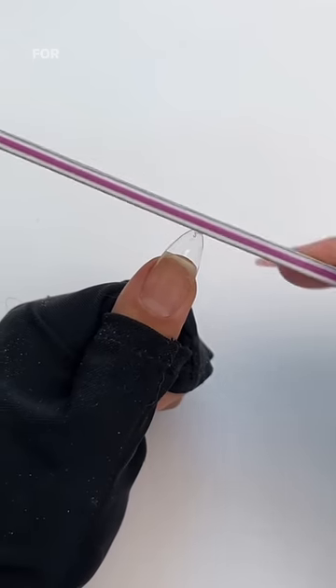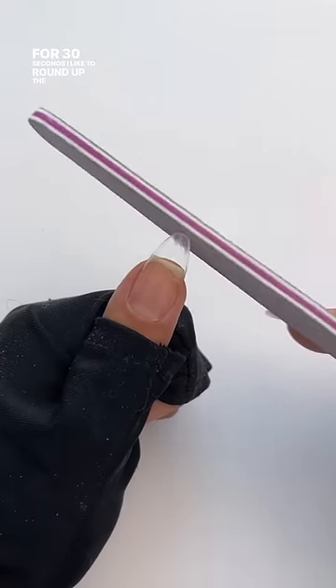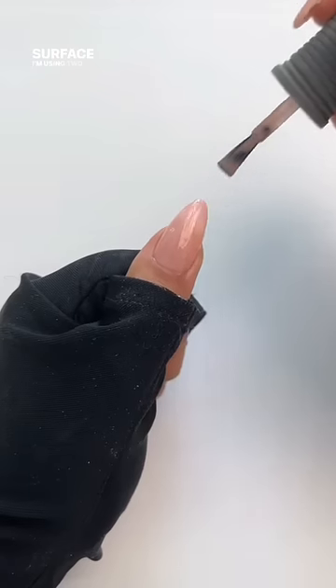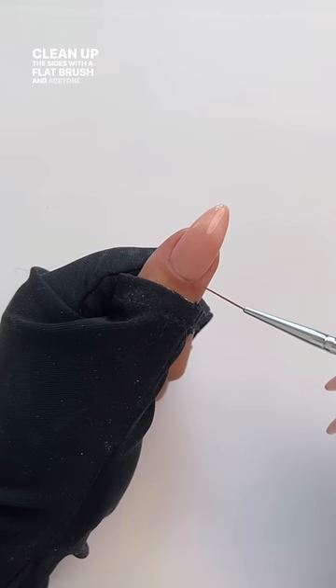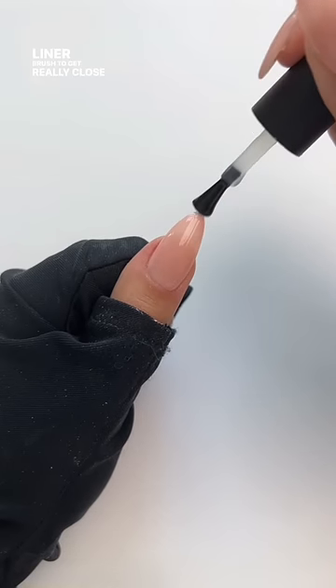Once your nails are on, do a final cure for 30 seconds. I like to round out the tip and then buff the surface. I'm using two coats of my favorite pink gel. Always clean up the sides with a flat brush and acetone, and I'll use a liner brush to get really close to the cuticle.